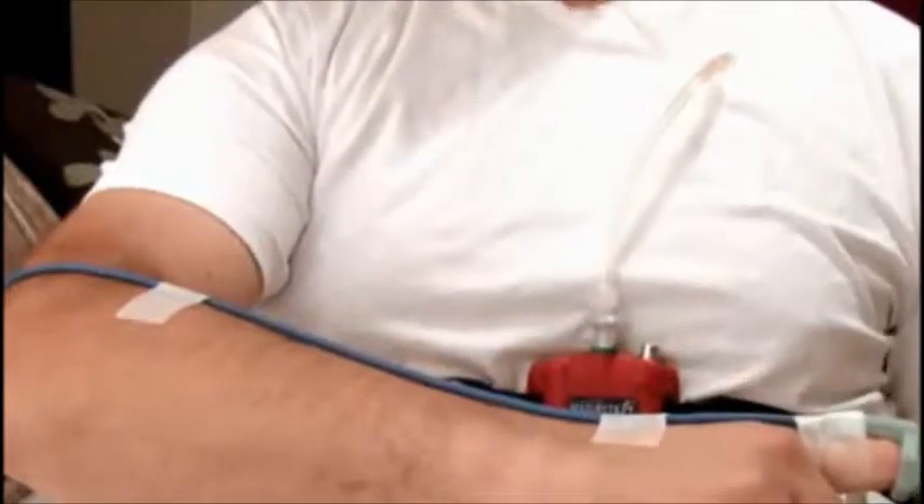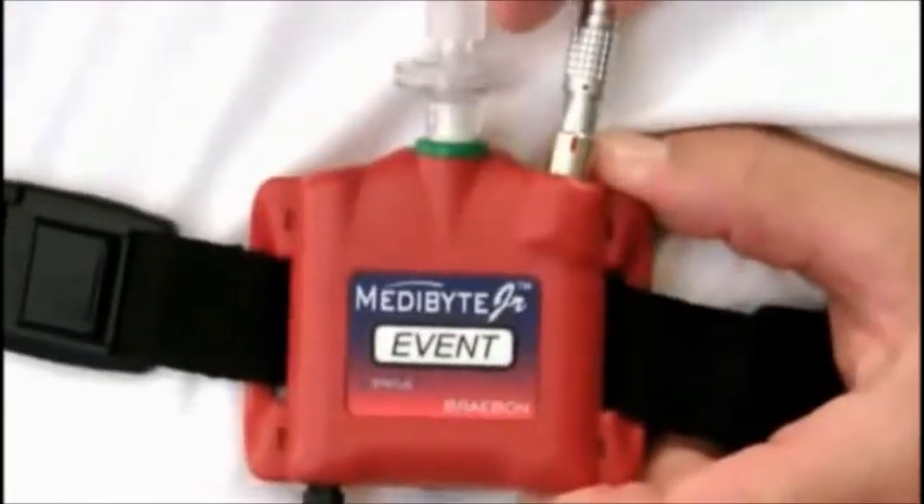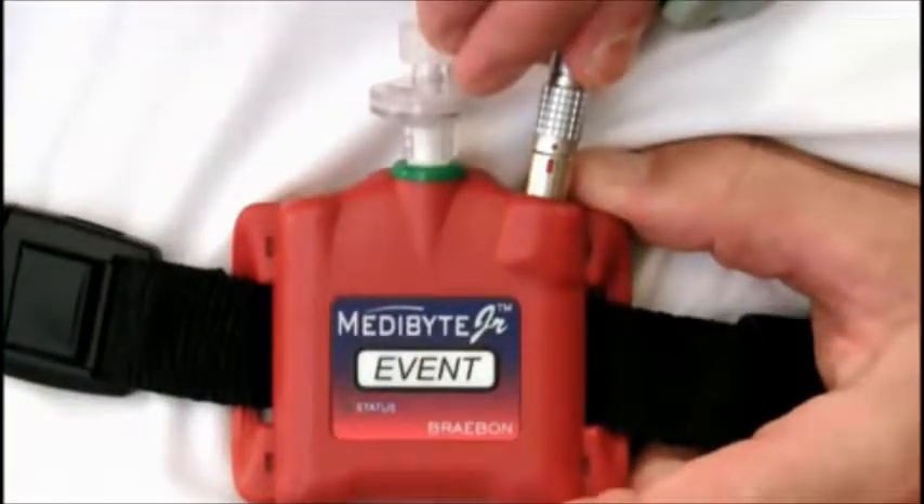Next, secure the cable up your arm with additional tape. Now you can plug the other end of the sensor into the SPO2 port on the unit.